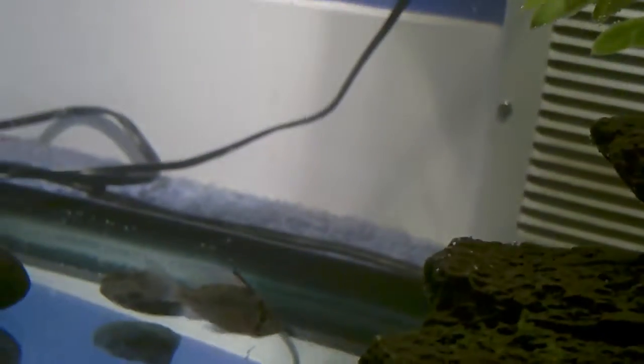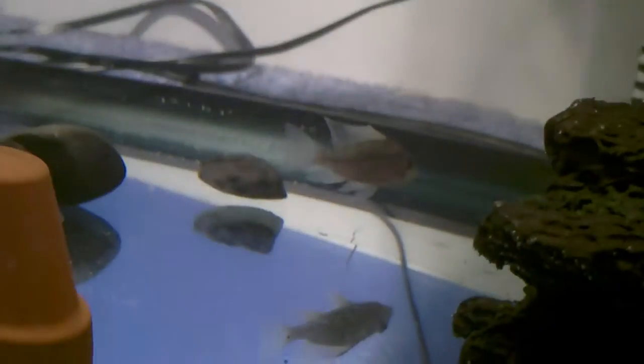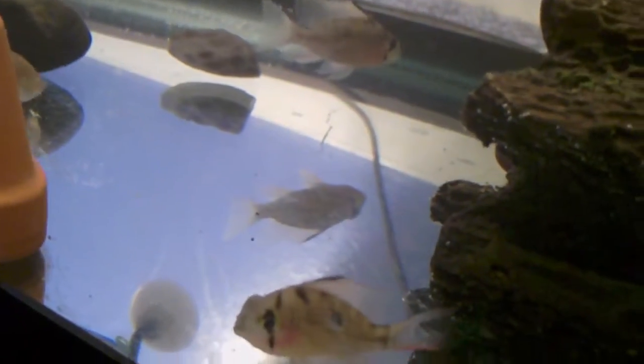I've been here with my two cichlids, my two platys, and my two gobies, all getting along great. Thanks for watching.